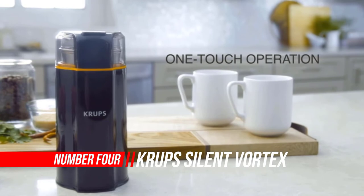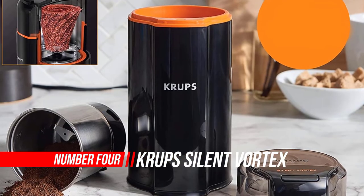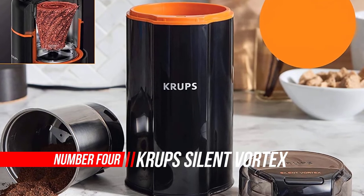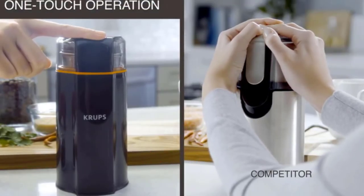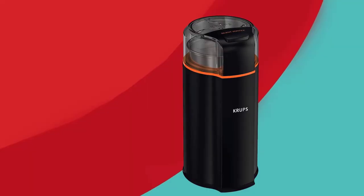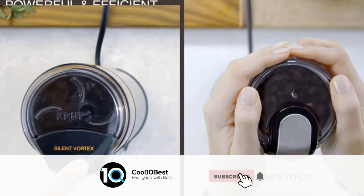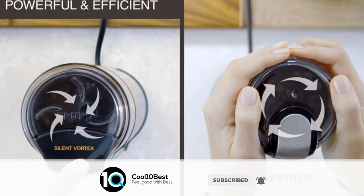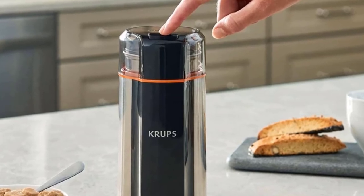Number four: Crops Silent Vortex Electric Grinder. If you wake up early and want to savor a flavorful cup of coffee in peace while your family sleeps, you'll love this grinder, which has a quiet running motor. The grinder also has sharp blades able to tackle dried herbs and other spices, and since the grinding bowl is dishwasher safe, you won't have to spend much time on cleanup.